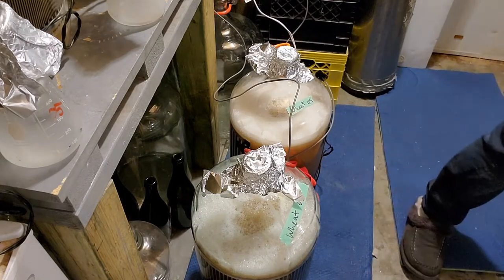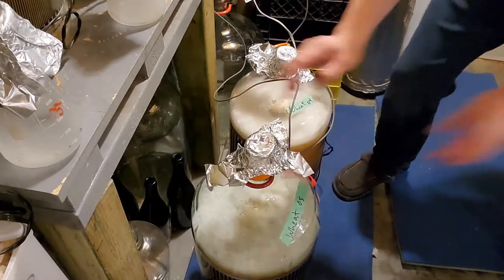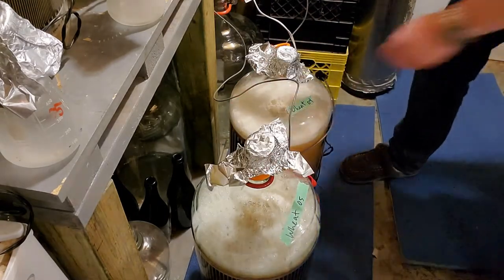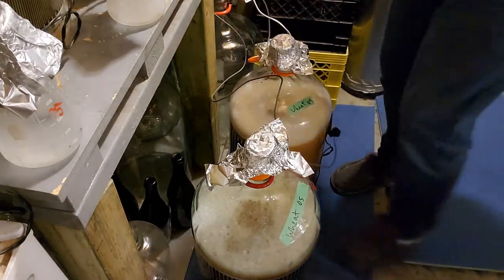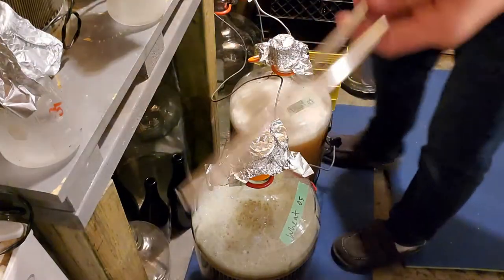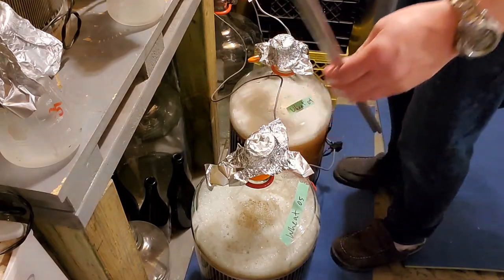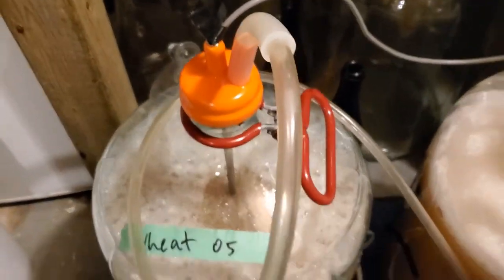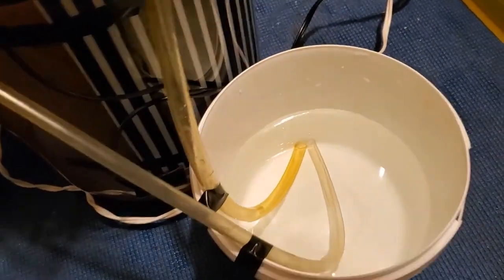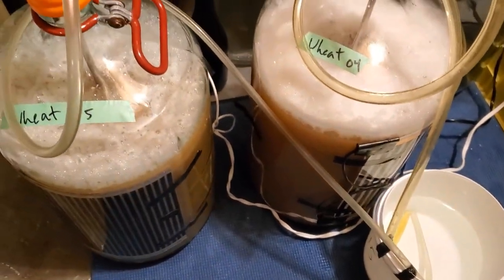I'm getting the carboy hoods and everything set up for fermentation. We've got carboy hood number one and number two, which were sitting in a bucket of Star San sanitizer. I'm grabbing thermal wells and blow-off tubes, getting them sanitized as well. Here we've got the carboy hoods with temperature probes in the thermal wells, blow-off hoses and blow-off bucket, with the hoses taped on to prevent any jostling. Now we're just waiting for fermentation to kick off.